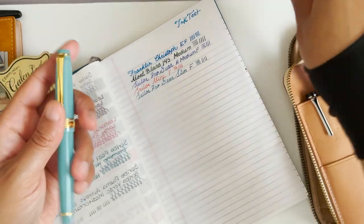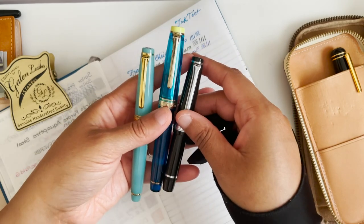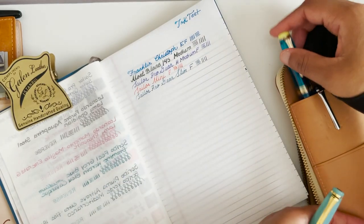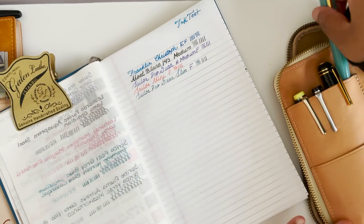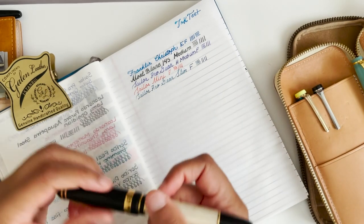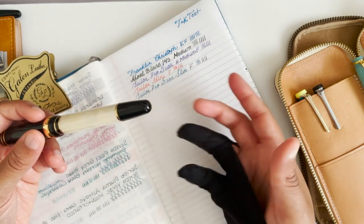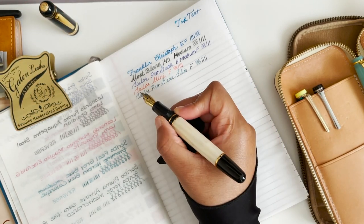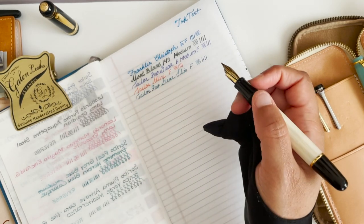All three of these Sailors write differently but they're very comfortable. I feel like I have so much more control over my Sailors when I write with them overall, in comparison to a lot of other brands. Some other brands are very smooth — it's almost like you don't even need much effort, but then you can lose control of it and your letters become a little bit less clean.